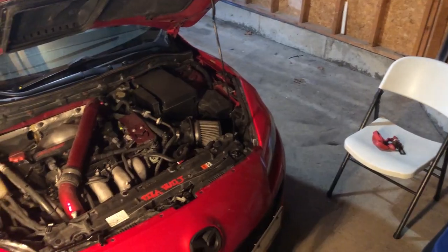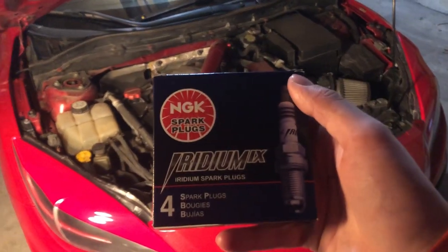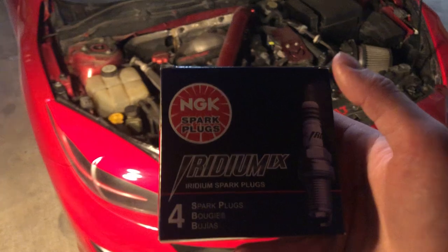What's going on everyone, I'm back with another video. Today I'm going to be doing a quick install on my one step colder NGK spark plugs. As you can see we got everything set up. I'm going to take off the intercooler piping right here — I already pre-gapped them to around 0.27, 0.28 — so let's get to it.